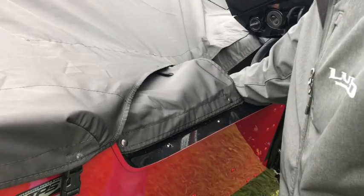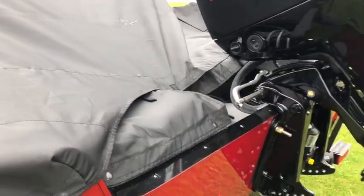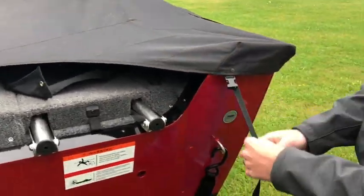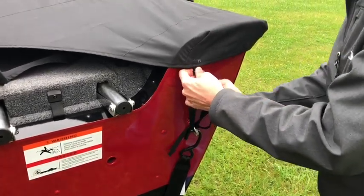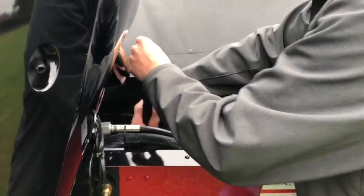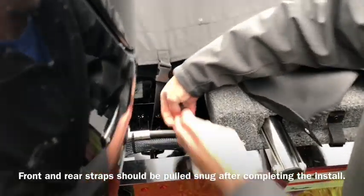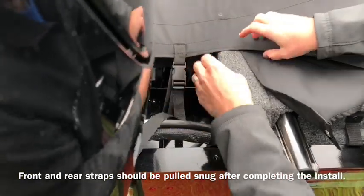Snap in the splash band skirts. Hook the other corner, and these can be tightened up a little bit.